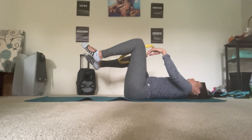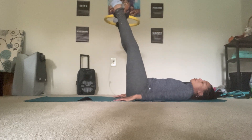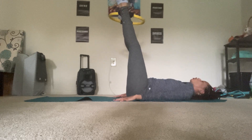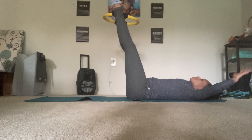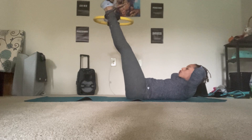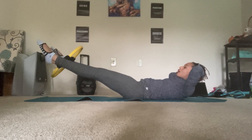Flip back onto your back. Grab the magic circle and place it just above the ankle bones. We'll do a hundred with our legs extended all the way up. Curl the tailbone under, keep your head flat. Instead of pumping your arms, squeeze the circle in and out. In, two, three, four, five. Out, two, three, four, five. Equal pressure between both legs. Option to take hands behind the head, lift the head and shoulders up. You can even start to lower the legs down a little bit into your working level.